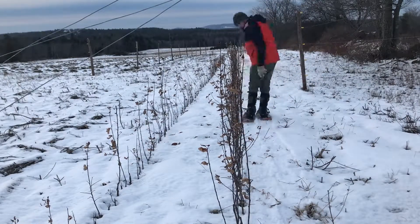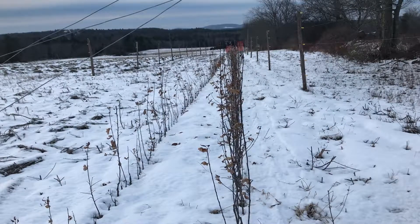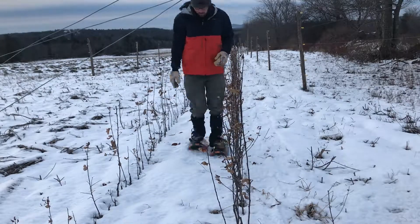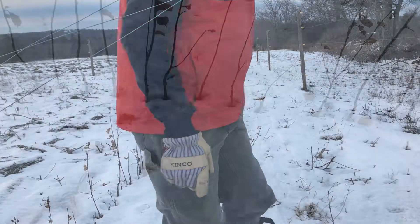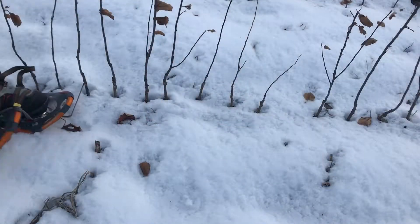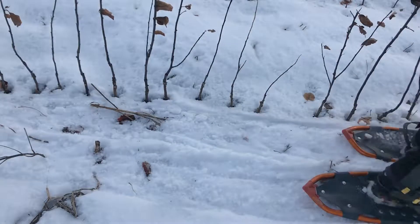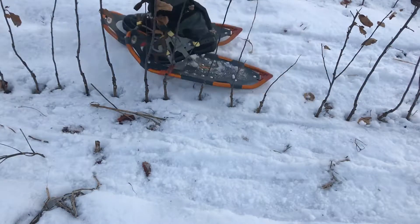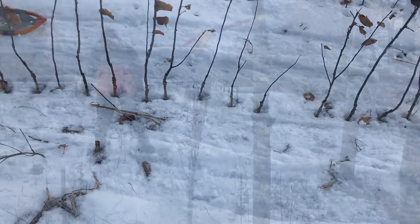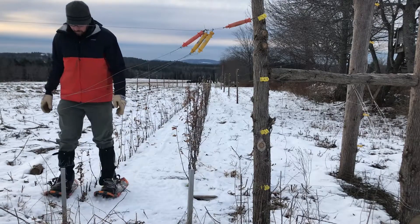To combat this, we could shovel all the snow away from the trees, keeping the ground bare, but that's not very practical, especially in our climate. Instead, the advice most often given is to pack down the snow. This essentially creates an impenetrable wall of frozen snow that the voles cannot burrow through. If they want to get to the trees, they need to surface and cross the same no-voles land. So, it's on with the old snowshoes to set up a base layer.